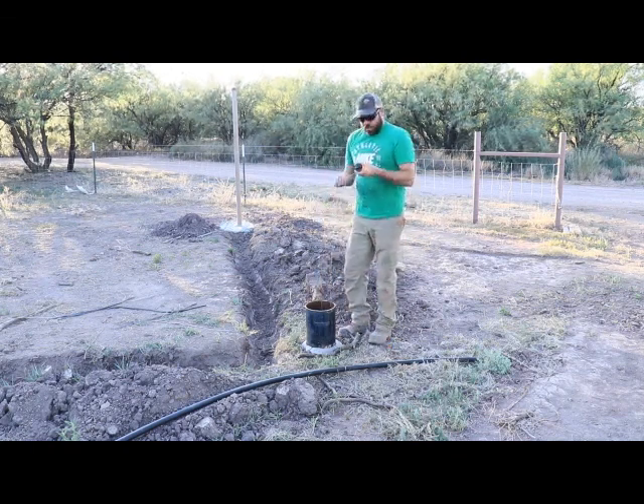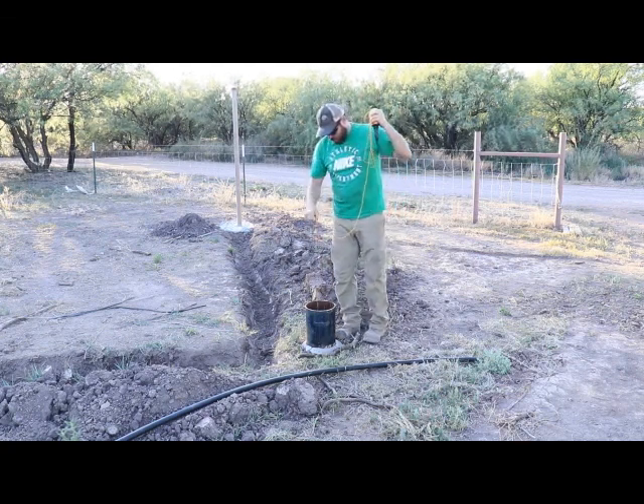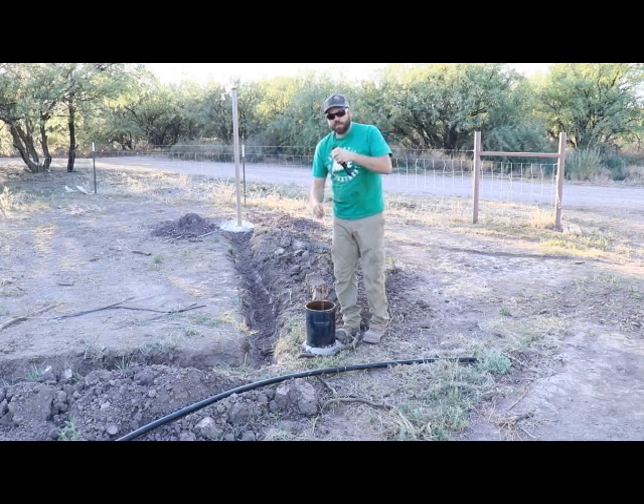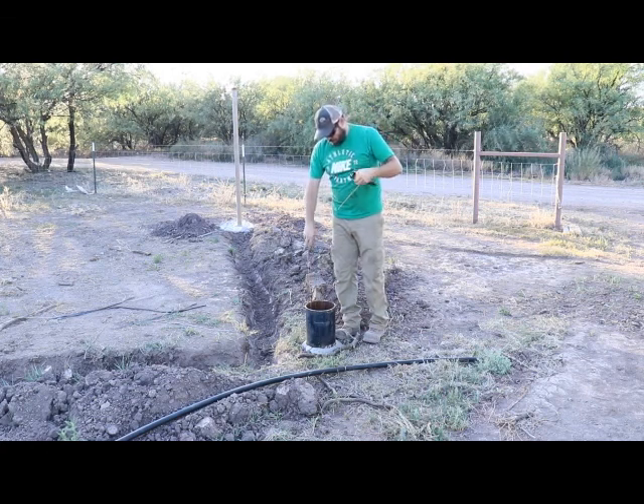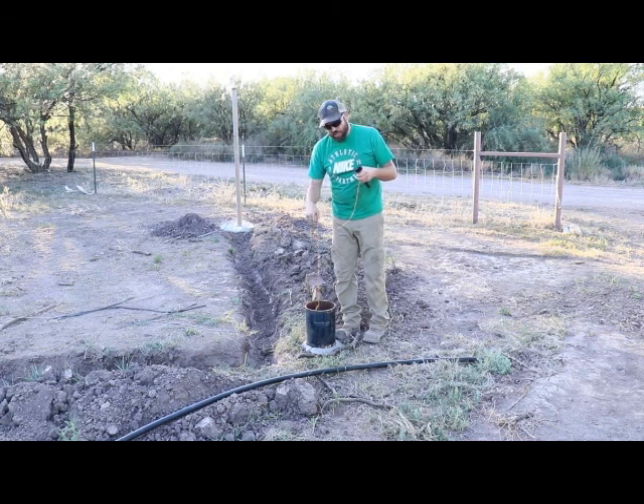Okay, so now I'm going to wind this back up — you probably don't need to see that — but then we're going to show you some videos of the well cap I just made. Thanks for watching, and see you later.